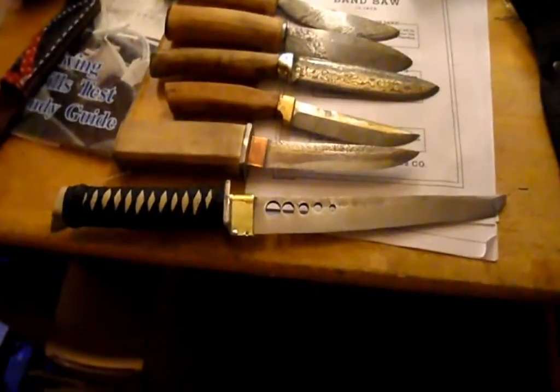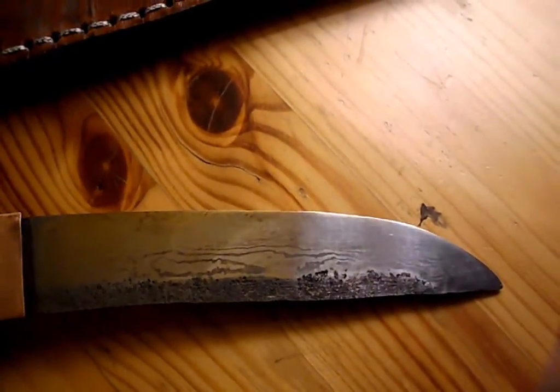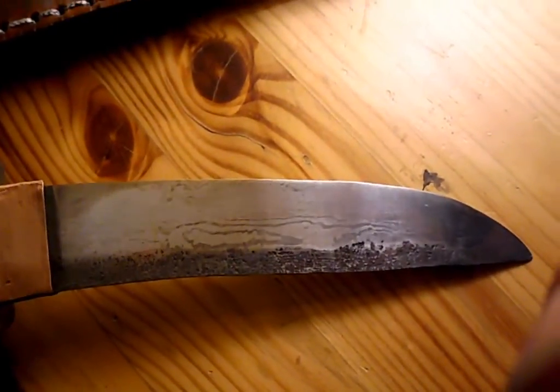Although this one here is not Damascus. The blade itself is almost too reflective to show the true Damascus pattern, but it's definitely in there as seen by the naked eye — although in the camera it can only be caught in part.